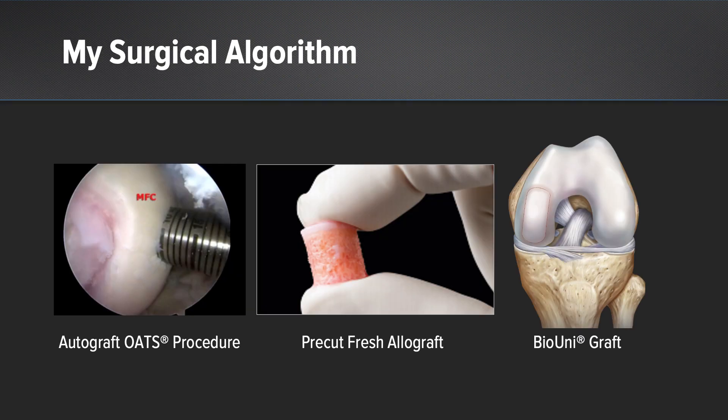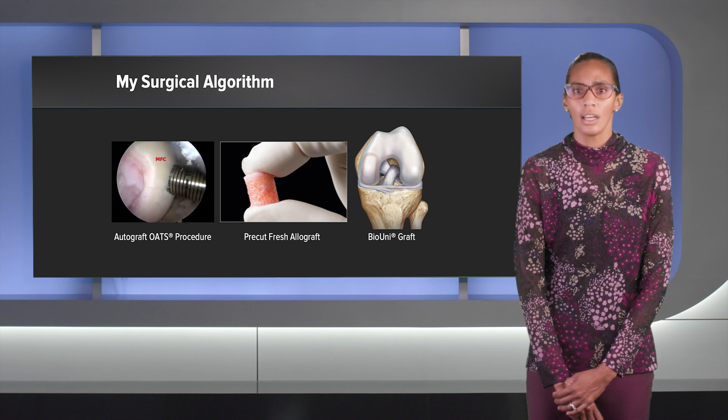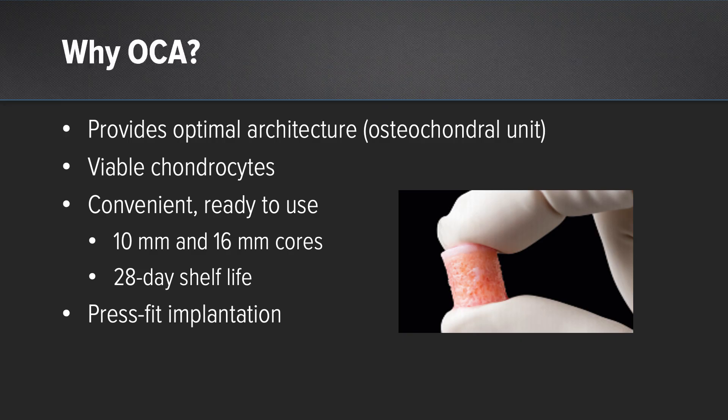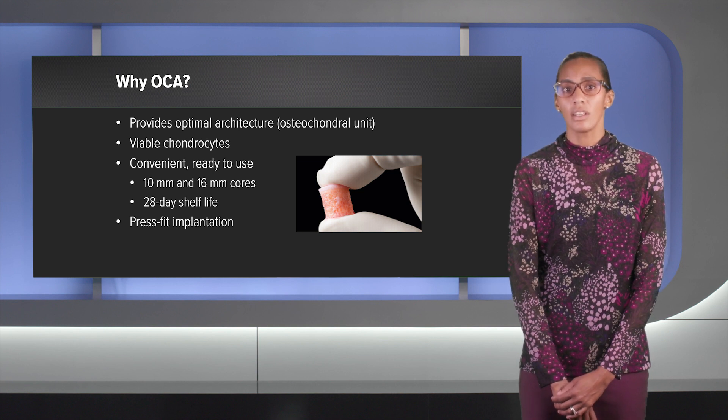I like to look at the spectrum of what Arthrox has to offer for managing different types of OCD lesions. For smaller lesions about 0.5 to 1 centimeter, I'm looking at autograft OATS. For 1 to 1.5 centimeters, I look at fresh allografts, and for greater than 2 centimeters I look at the bio uni. I really like these pre-cut osteochondral allograft cores — they provide optimal architecture with full thickness cartilage along with bone. The sizes vary in depth, which is why it's really important to examine that graft before reaming. We get perfect viable chondrocytes and it's convenient and ready to use.